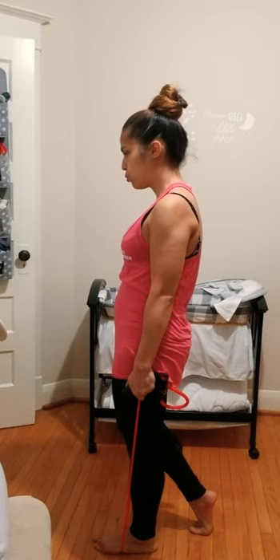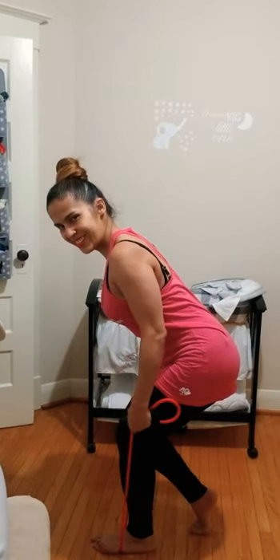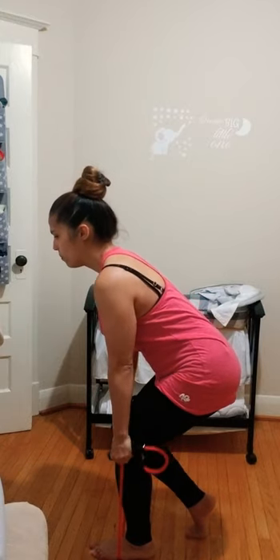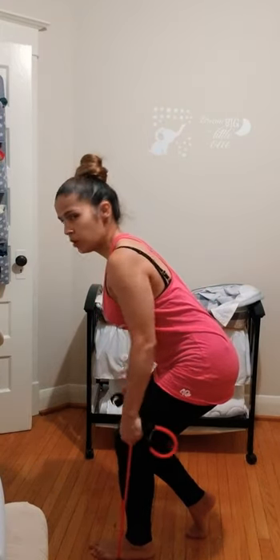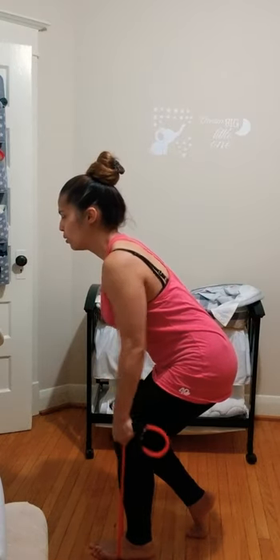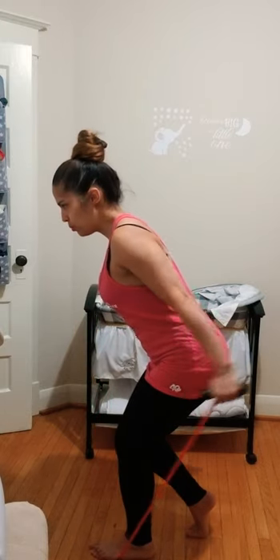Last two. Stay low — going for ten rows. Use your breath intentionally, with intentional activation of your transverse abdominis and pelvic floor. Last one. Come on up, just reset — loosen up the grip on the band and go right into tricep extensions for ten. Last one.